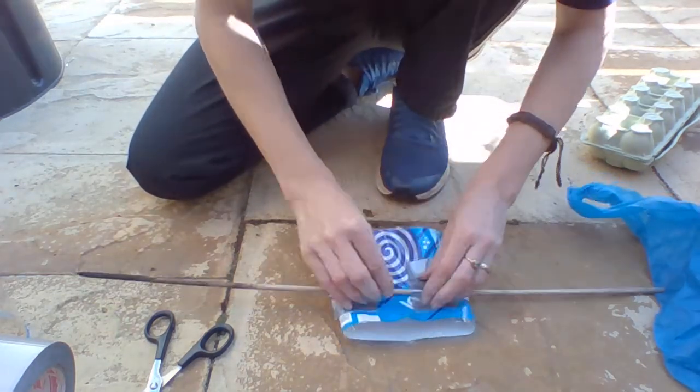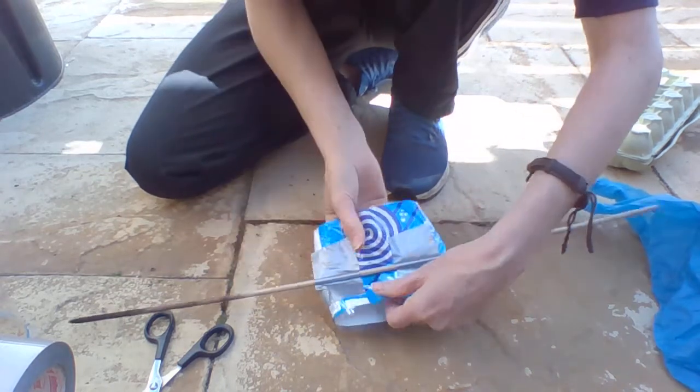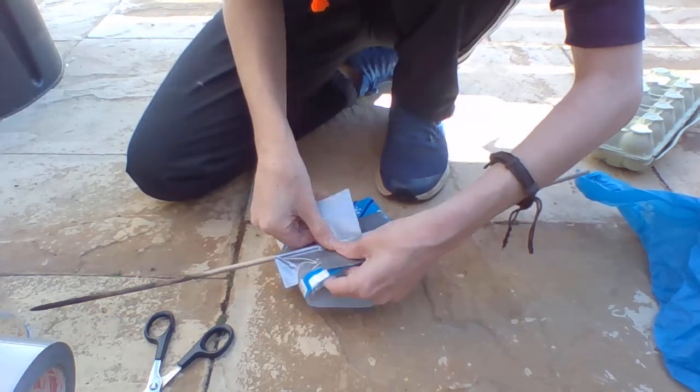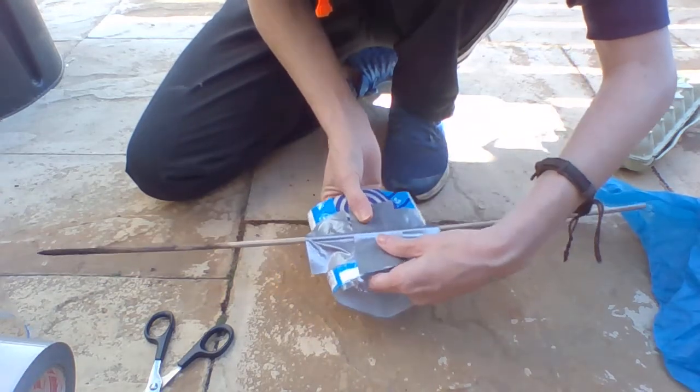These will make the wings of your dragon creature when it's finished. Take your time so it will look much better as a finished article.